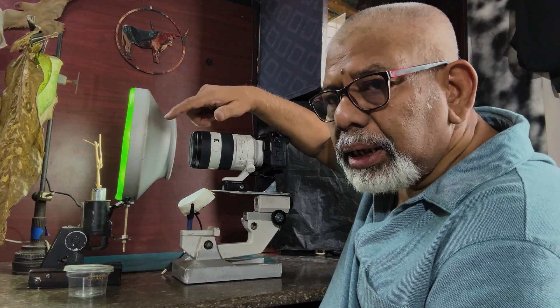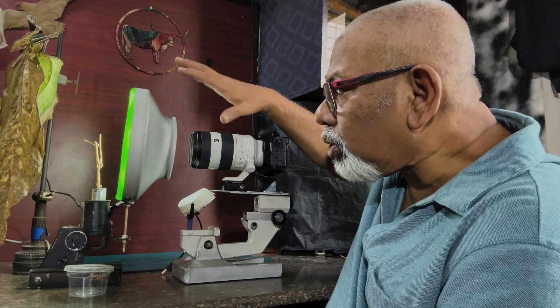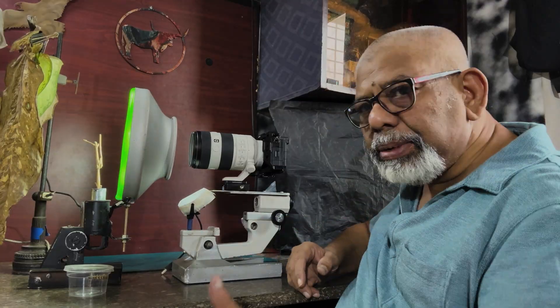This one is a constant light source — a ring light. I'll show you in a moment. And here you can see there are some leaves as a background.